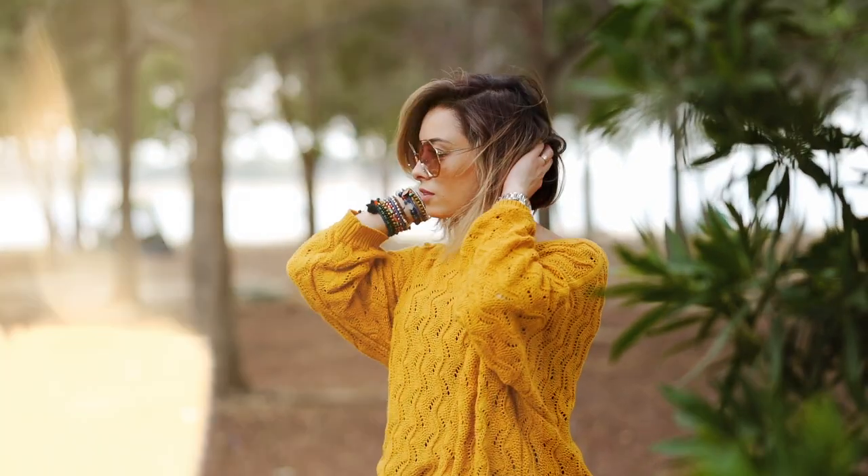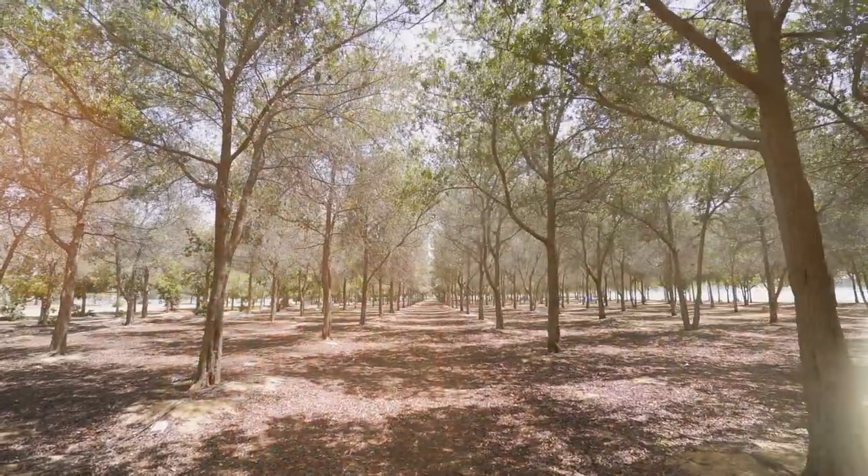In today's video, I will show you how to create a light leak effect and transition at zero dollars using the cookware available in your kitchen. You've heard it right — the cookware available in your kitchen.